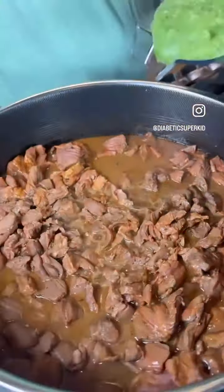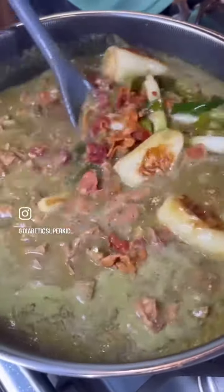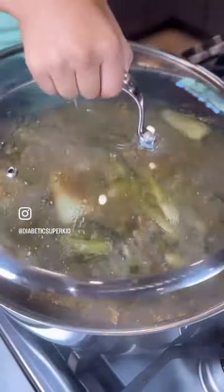When the meat has released all its juices, add in the green salsa and add back the bacon, green onion, and chiles hueritos. Toss it around and cover on low for 30 minutes.